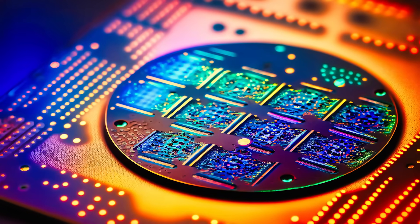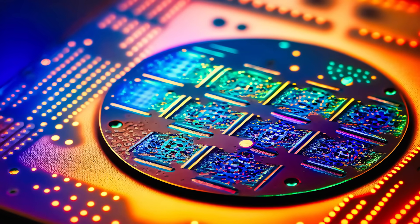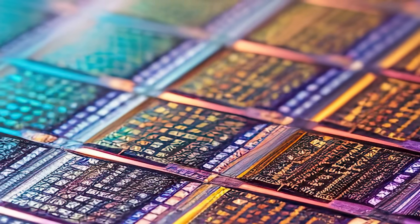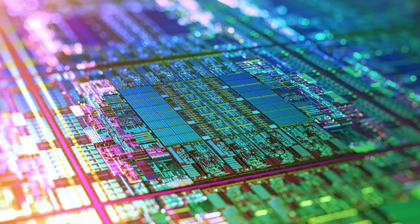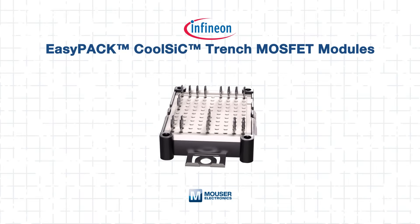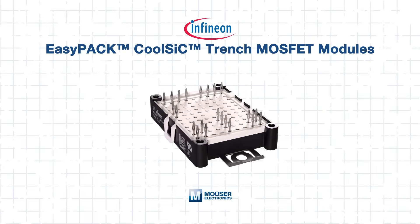As electrification accelerates in automotive and industrial systems, engineers must boost power density and efficiency without sacrificing thermal performance or reliability. Silicon carbide technology has rapidly become the cornerstone of next-generation power electronics, enabling faster switching, lower losses, and higher temperature operation. These advanced power modules combine Infineon's CoolSiC Trench MOSFETs with press-fit contact technology.